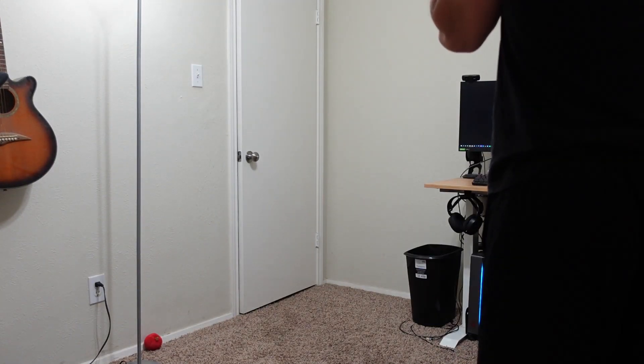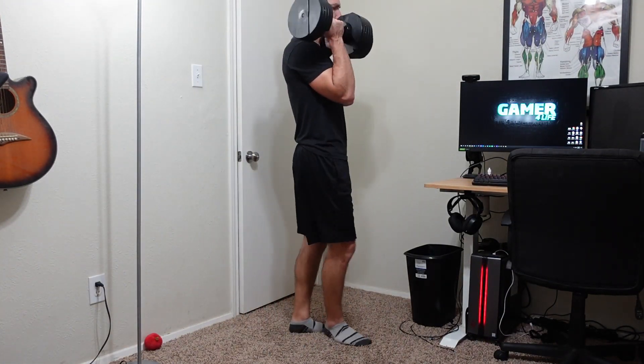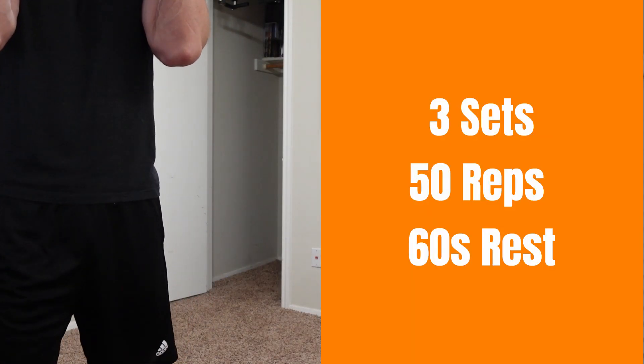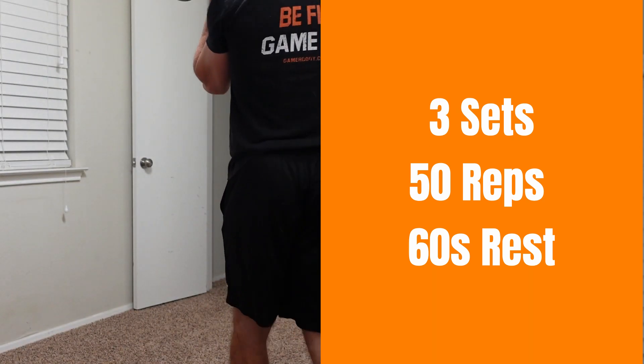Now on to exercise number four, we're going to be doing our first carry exercise, and this is going to be the front carry. Take your dumbbells and place them up in front of you by your chest, and all you're going to be doing is walking 45 reps total to complete a set.